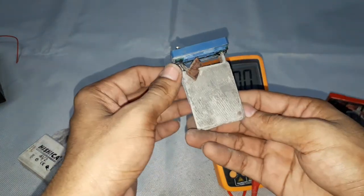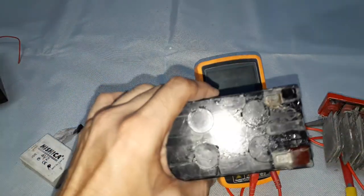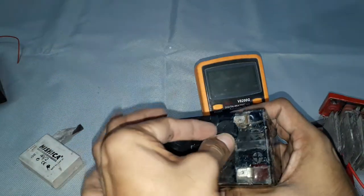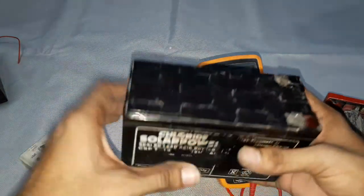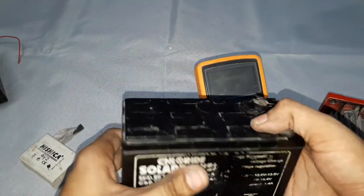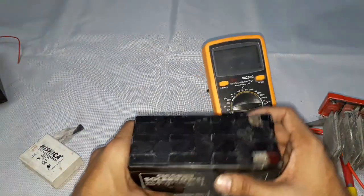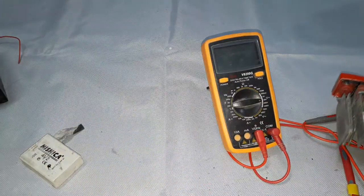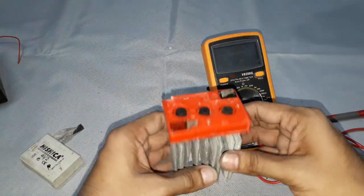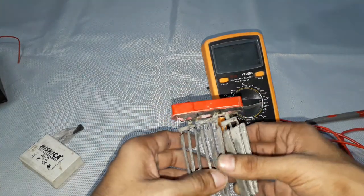Each cell produces 2 volts at 2 amps of current, and with two cells connected in series, we get 4 volts at 2 amps. This 12 volt battery has six cells and six caps for filling the acid, sealed completely as it is a VRLA battery. In this way, the lead acid battery produces 2 volts per cell, and depending on the requirement, any desired voltage can be achieved.